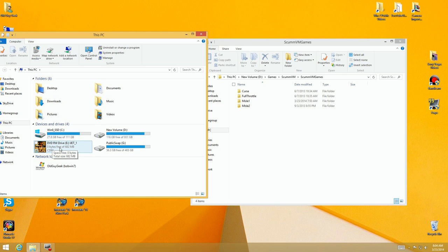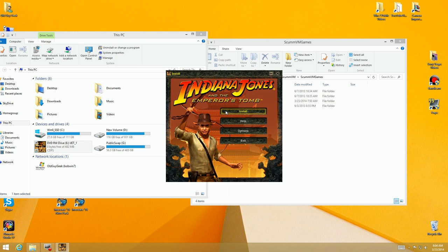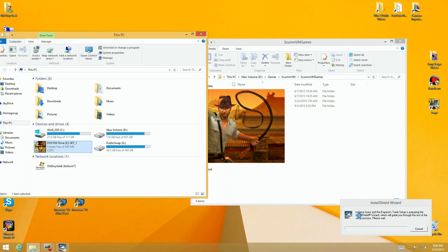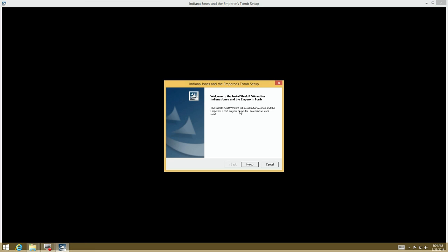To install Indiana Jones it installs right off the CD, so you just bring it up, click on it, and it'll run the install. It goes through a dual CD install and I'm going to skip through some of the stuff here to make this a little faster, but it runs and goes through the regular install.